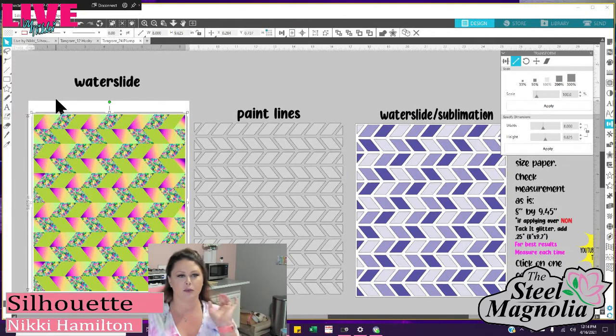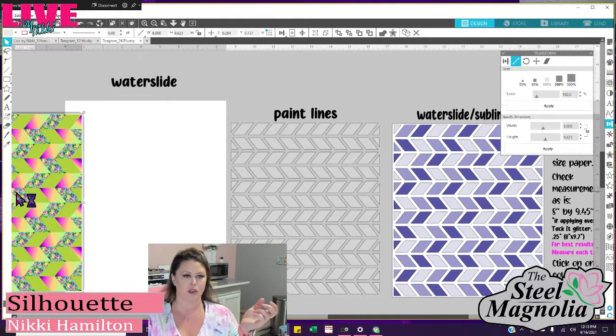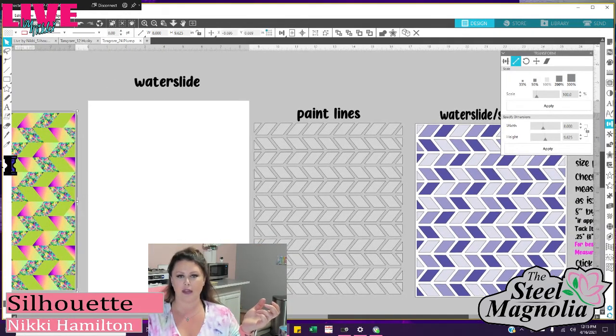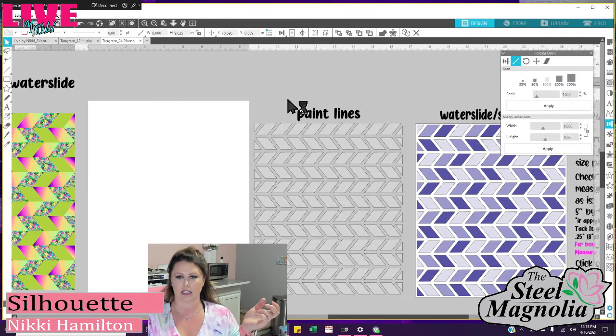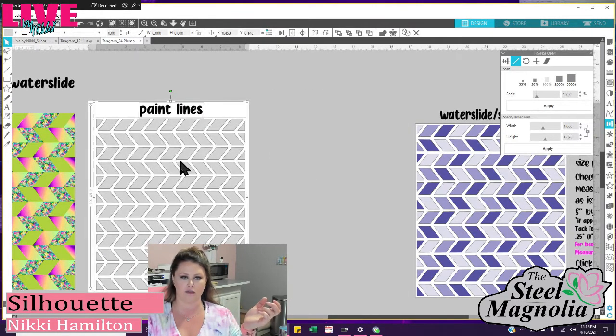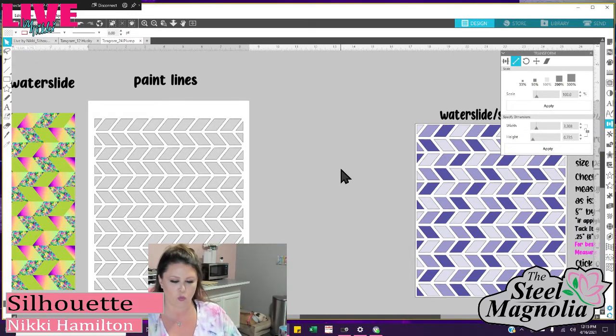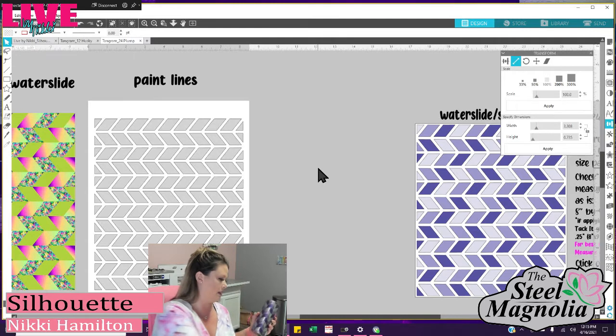The next thing I want to show you is now that you have a water slide and a coat of epoxy — see, this one actually had two. This is when I will re-measure my cup. But we're going to measure it a little differently this time. Move that off, because I no longer want my water slide. Now I want my paint lines — bring my paint lines over. If you remember my last tutorial, this is what we're cutting our vinyl. Vinyl — we don't want to measure it like we did before.